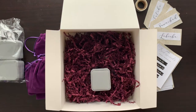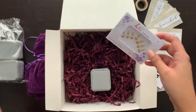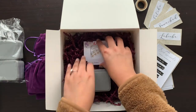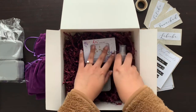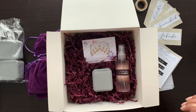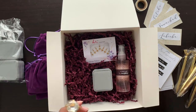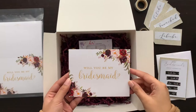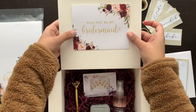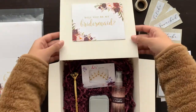I also gave each girl a bindi set because I wanted to incorporate a little bit of my culture into the boxes. Then I gave them body mists from Bath and Body Works and these cute little diamond pens that I found on Amazon. I bought a pack of cards from Amazon and since I had so much extra, I taped some onto the lid of the box.